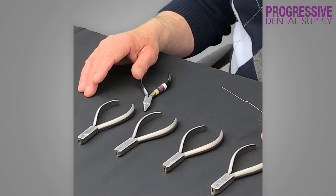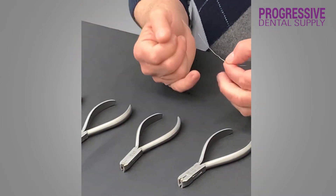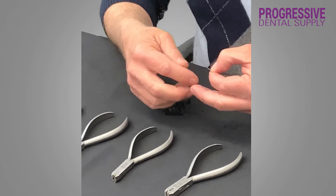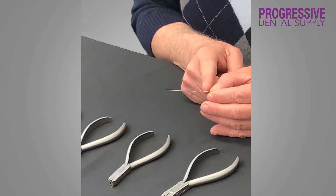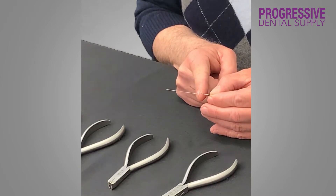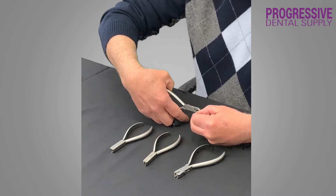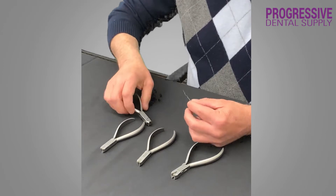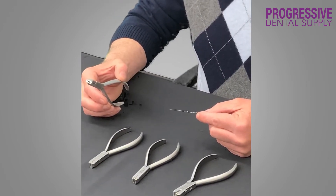How simple will it be to make the same bend with the finishing pliers I have designed? This would give me, if it was a lower arch on the right, a mesial root tip with the mesial marginal ridge going up and the distal marginal ridge staying at the same level. Grabbing the wire, putting the plier on top of the wire, and just giving it a full squeeze. And as you can see, putting the bend with the finishing plier took about three seconds.